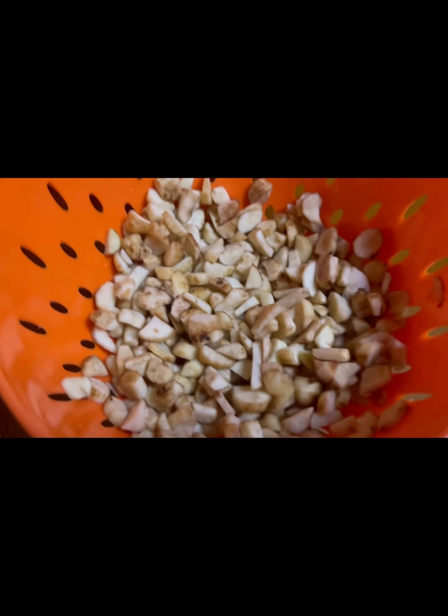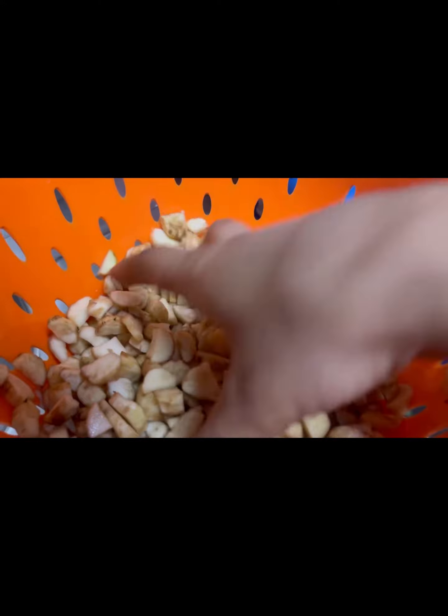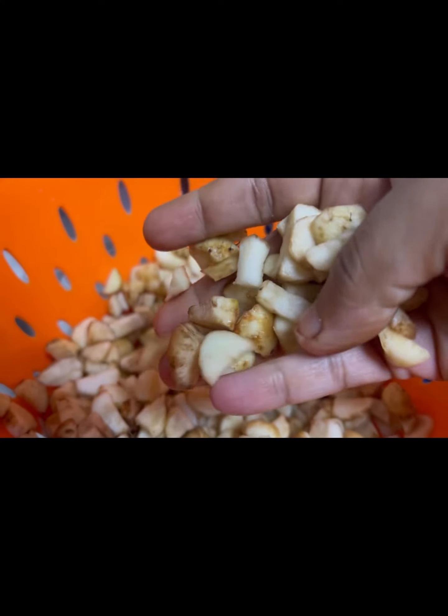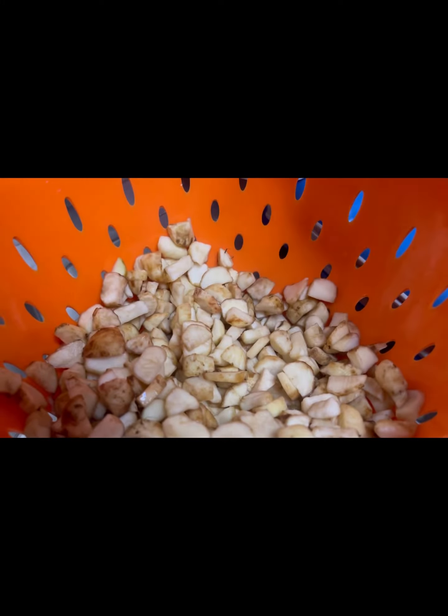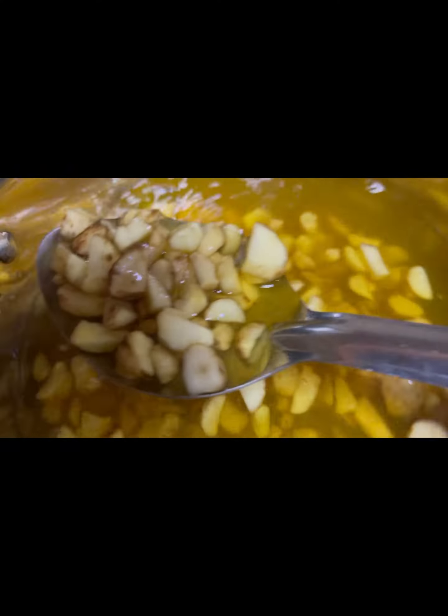Now we have to cut the kūrkai tōran into small pieces and wash it in hot water.